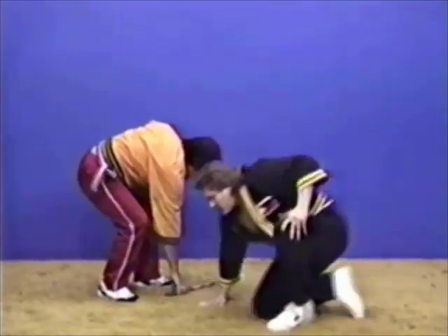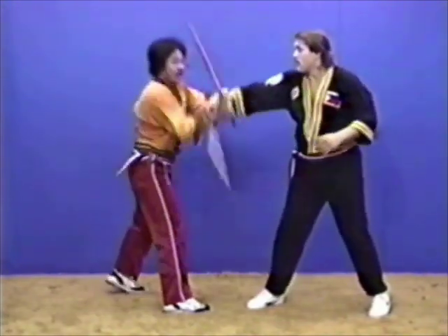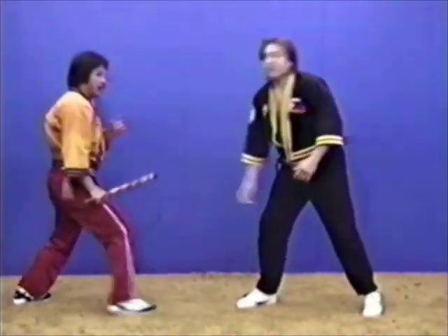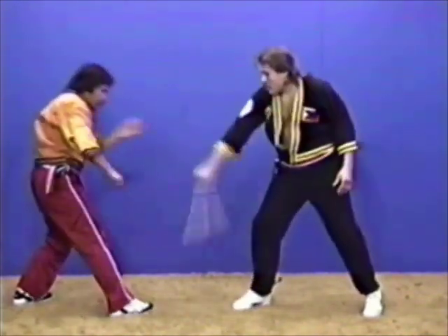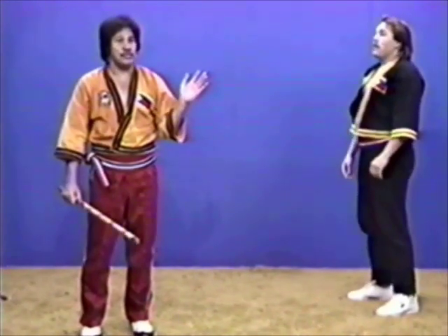Strike it here. You can block, you can disarm. Strike it down. You can block, you can disarm. Strike it down. You can block, you can disarm or you can lock the opponent down. That's why with mano-mano, nobody could touch you. Nobody could disarm.